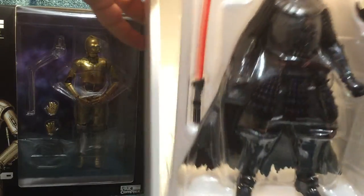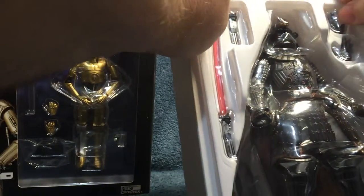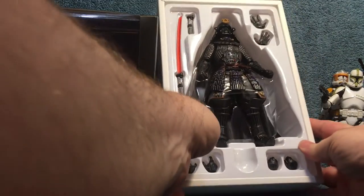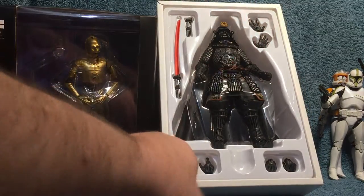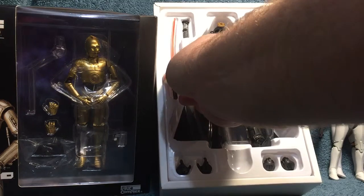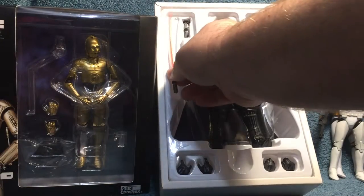It comes in an iPhone-type case — the case is beautiful — and it comes with some instructions. But I didn't buy it for the box, although I'm not gonna throw the box away, it's pretty. He comes with extra sets of hands: gripping hands, fist hands, force hands, and a gun hand. The lightsaber is really cool — it's a lightsaber that's also a sword, like a katana. And then there's the lightsaber ignited and unignited.